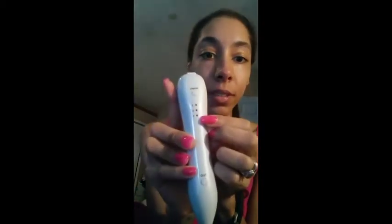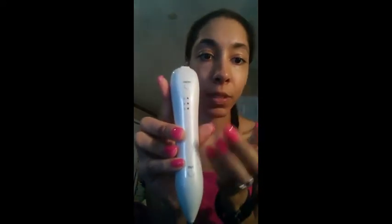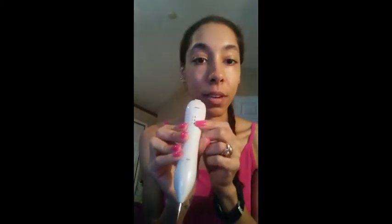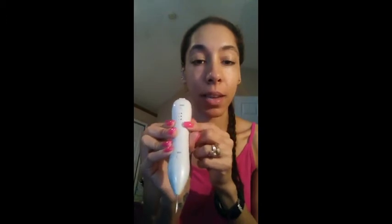What I like about this is it's really simple. I have another one I've used before, and I've seen a few that actually have a different number of levels. This one only has three, so it's simple to know which one you want to choose. You don't have to go from one, two, three, four, five, six — it's just one, two, or three. One is the lowest and three is the highest.